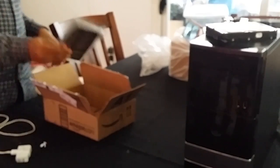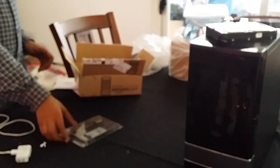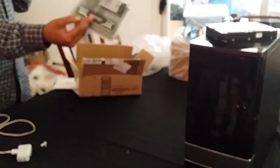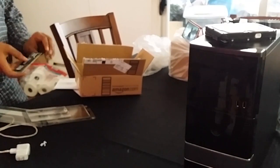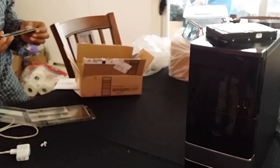Now here's my one 4GB stick of Crucial Ballistix RAM. This is one stick — not two 2GB sticks. Here is my 4GB of memory. Let's move on to what I want to see next: the motherboard.